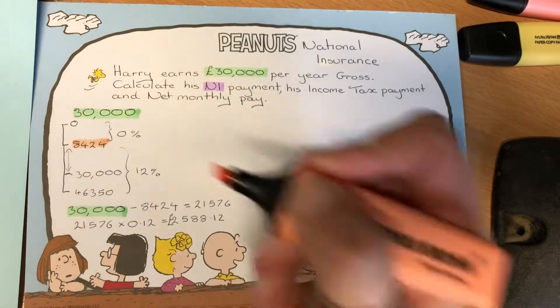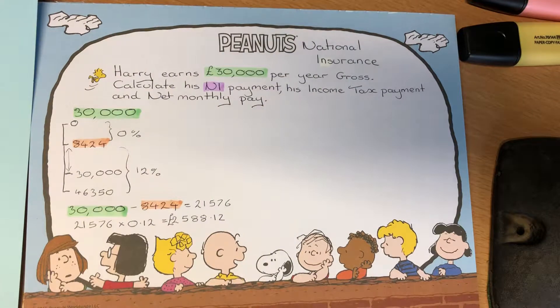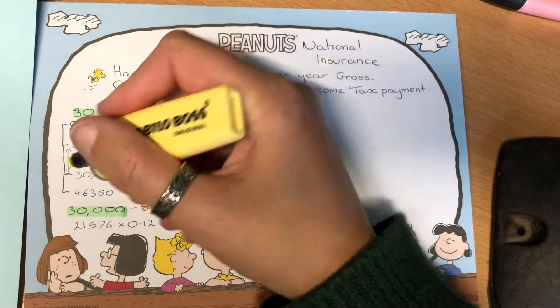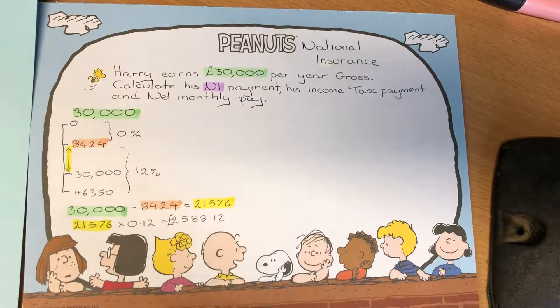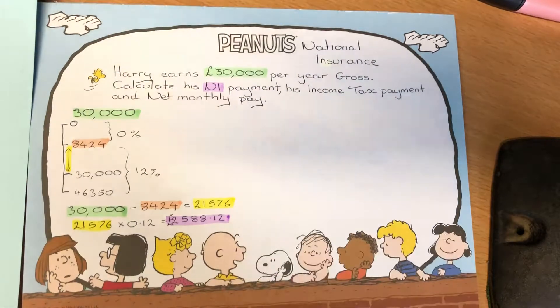To summarise: take the original gross pay, subtract the top of the zero percent band — that tells us how much we have left in the 12% section. Multiply that figure by 12% and we get the National Insurance payment.